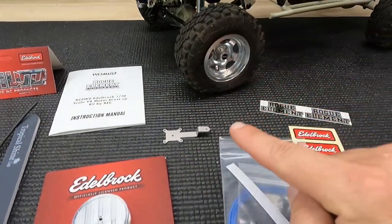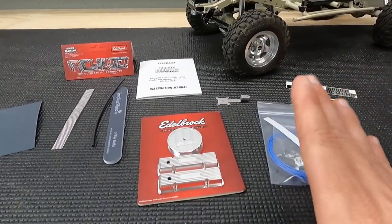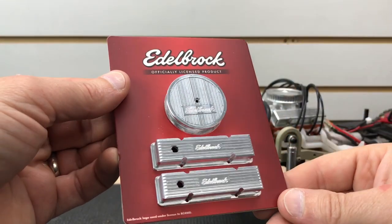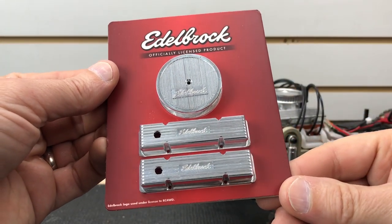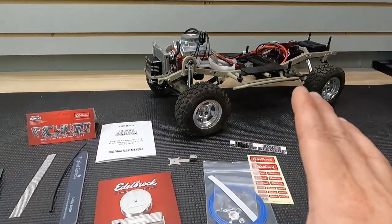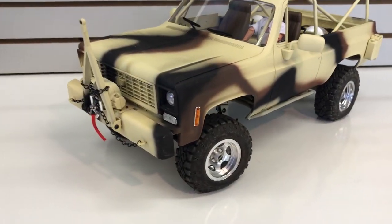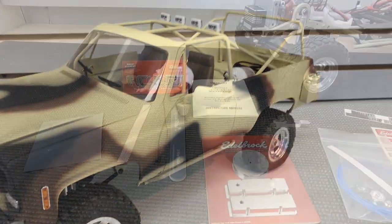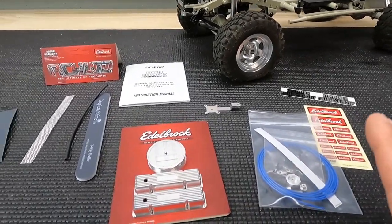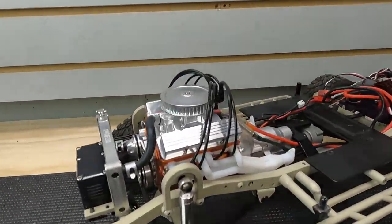I'm not going to paint this just yet — let me know what color you'd paint it in the comments below. I might put this engine into my silver Blazer, which is my Tremors tribute build. I'm not sure if I'm going to use it that much, so I might switch out the engine for my other RC4WD kit. I'm going to start building this thing up and show you some of the highlights along the way, and of course show you what it looks like when it's finished.